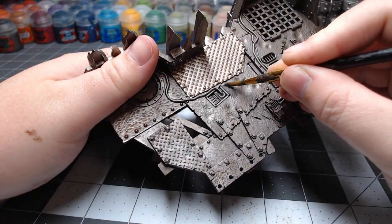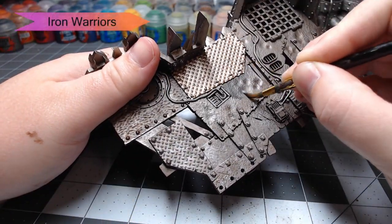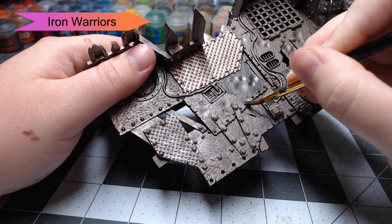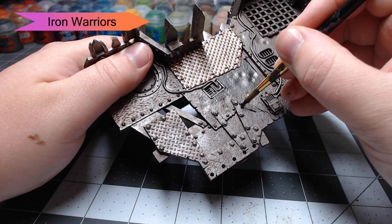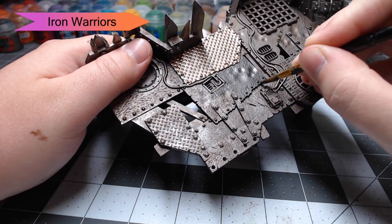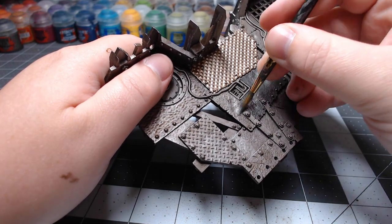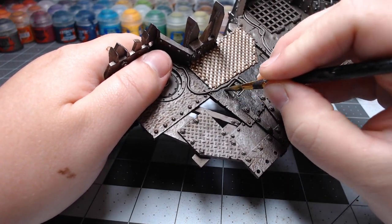With that color done, we're going to pick out some of the floor panels with Iron Warriors. This is a darker silver color — it's going to make some of our floor panels just stand out and look a little different from the Lead Belcher we have around it. This is just going to help make sure there's something to look at other than just the same silver throughout the whole model.